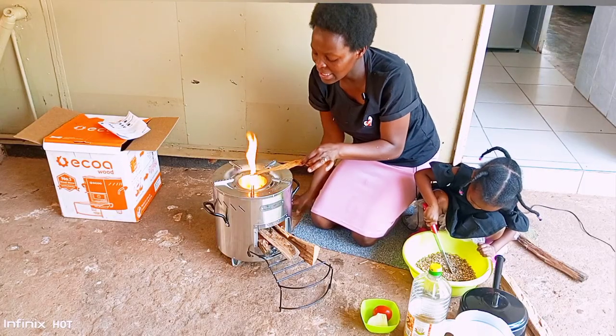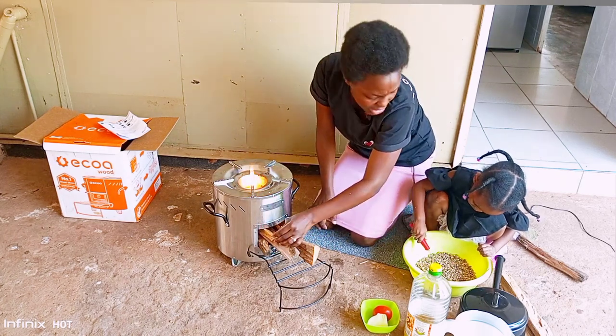Finally I got this fire started somehow. I managed to get that done.